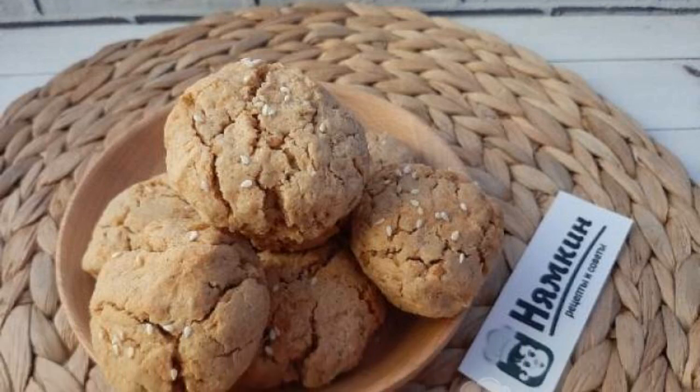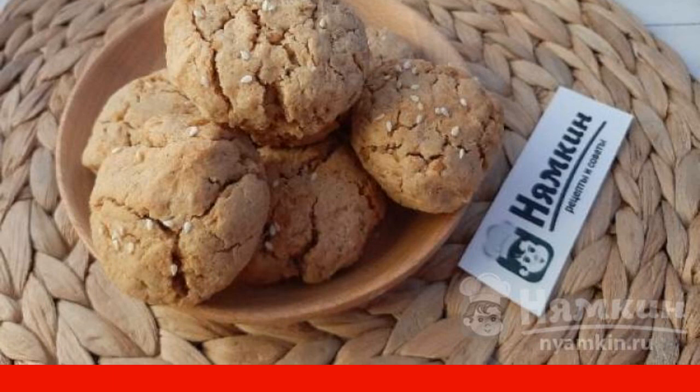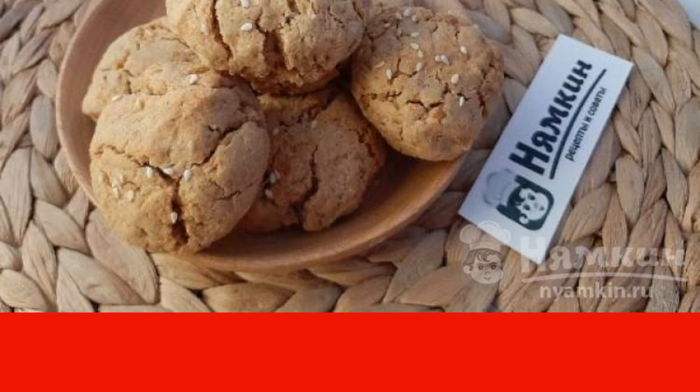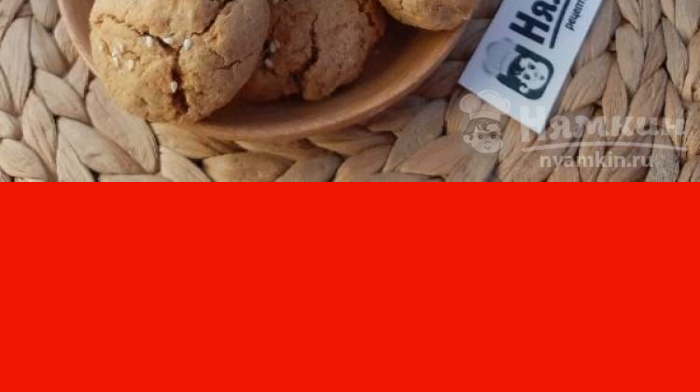It often happens that you want something delicious for tea. I suggest cooking crumbly apple cookies — a minimum of ingredients, a maximum of taste. That's what you need for tea: apple cookies, crumbly and tasty, suitable for people who adhere to proper nutrition.